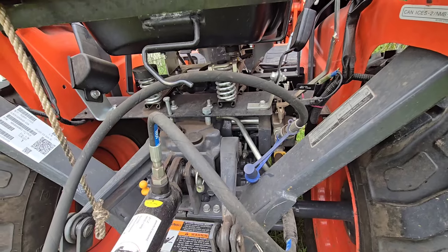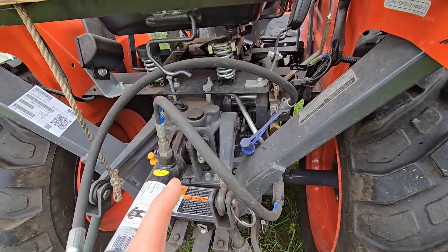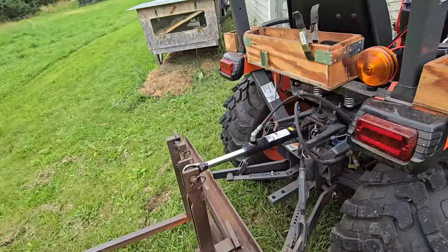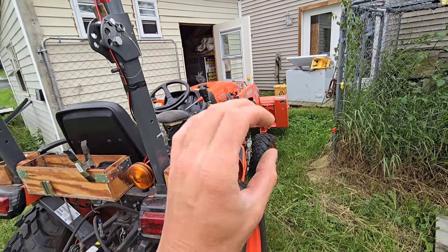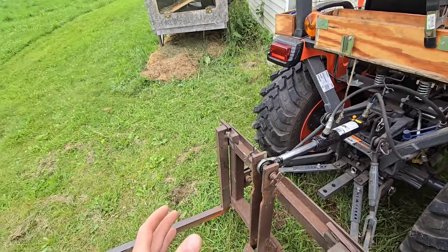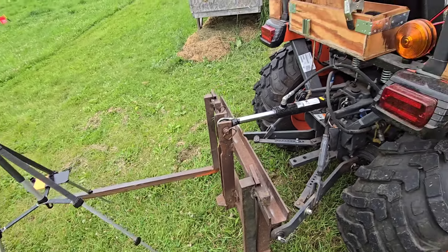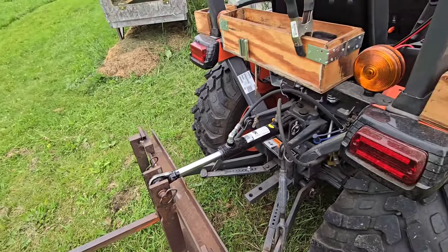In my opinion, I think that was worth it for how much use I get out of it. I use the three-point more than the hydraulic up front — the third function up front — probably almost 10 times to one. I have a grapple, I love the grapple, but you're kind of using this three-point all the time. It's being used almost every time I drive the tractor, no matter what I'm doing.